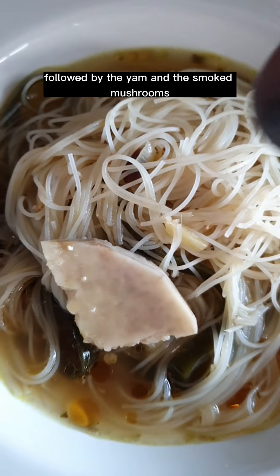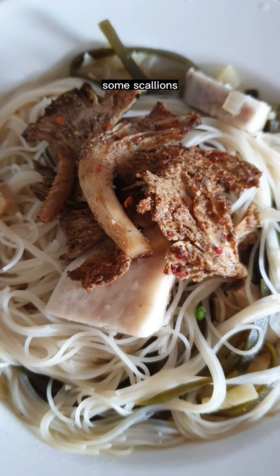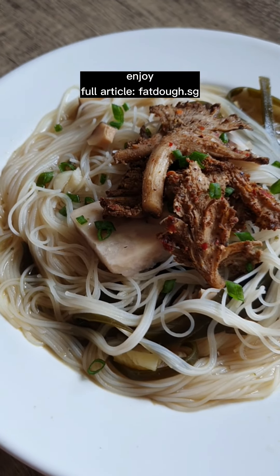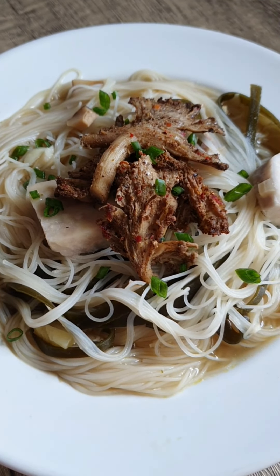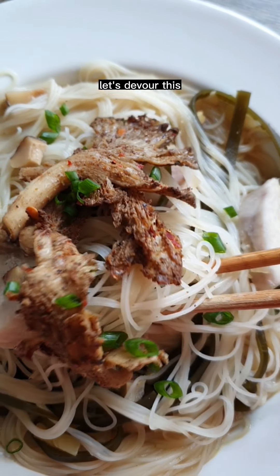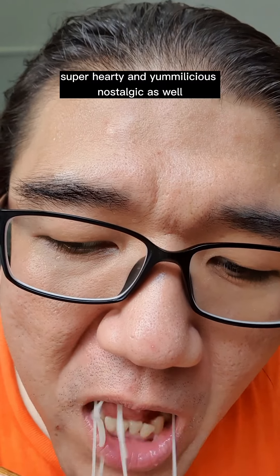Followed by the yam and the smoked mushrooms. Some scallions. Enjoy. Get the full article at Fatto.sg. This is my vegan version of my mom's recipe. Let's devour this. Super hearty and yummylicious. Nostalgic as well.